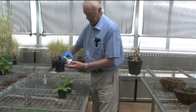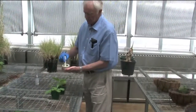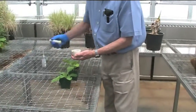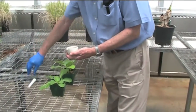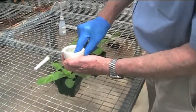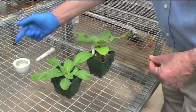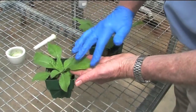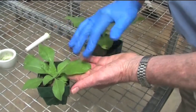For the inoculum — we've just prepared that — we use it as the sap extract. We dip our finger into the inoculum, and that is enough inoculum to apply to leaves. Then we simply wipe the leaves three to four times with the inoculum.